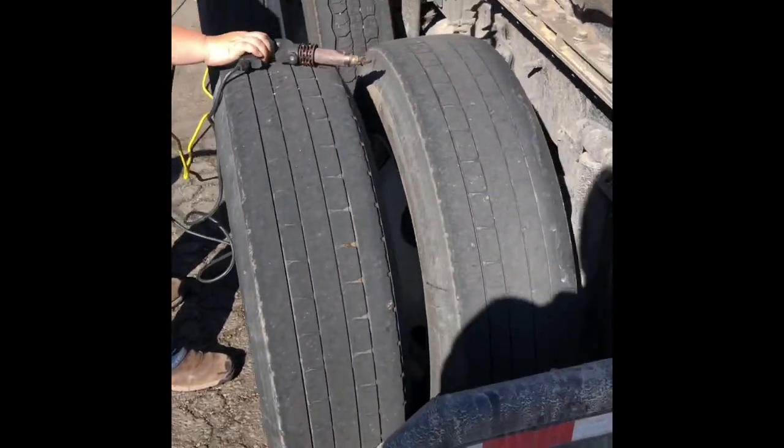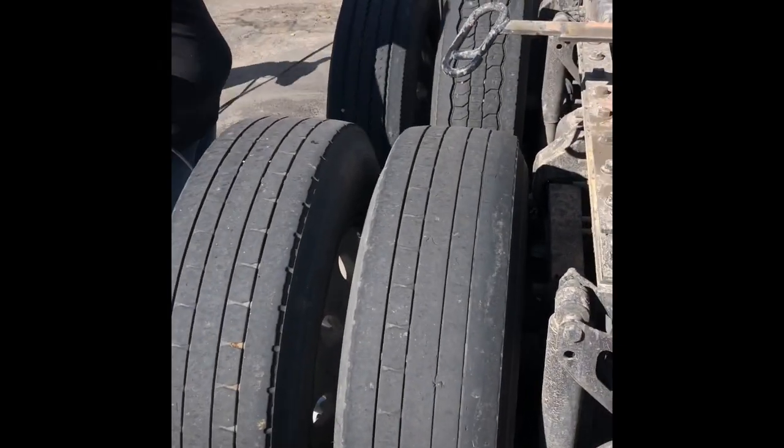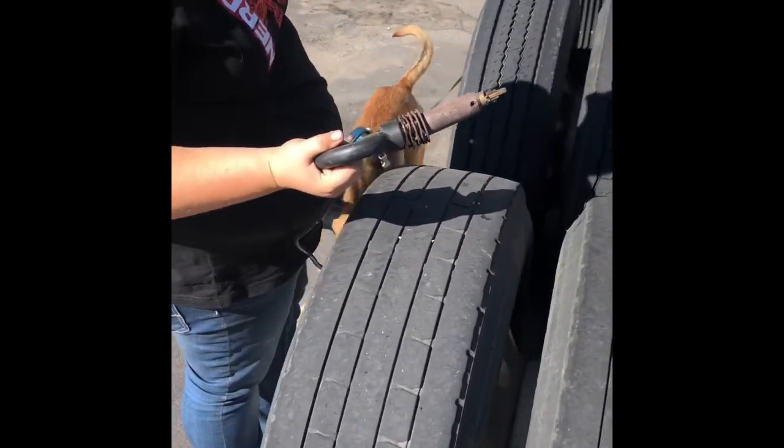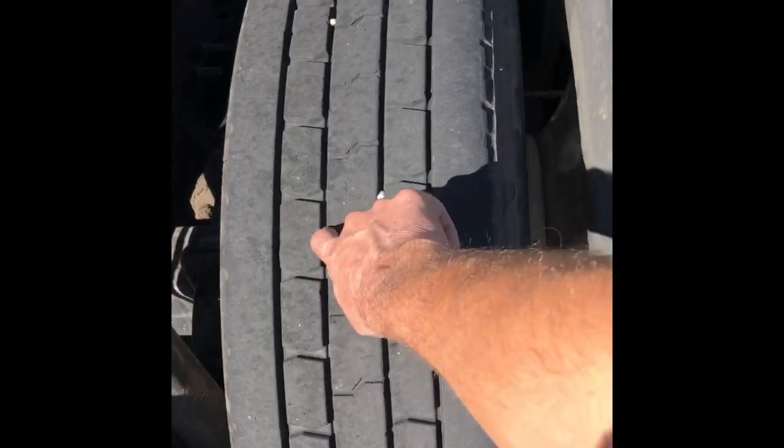I wish I could turn the truck off and get rid of all the background noise, but I have to have the truck running to power this. As you can see, I've got good tread over here.